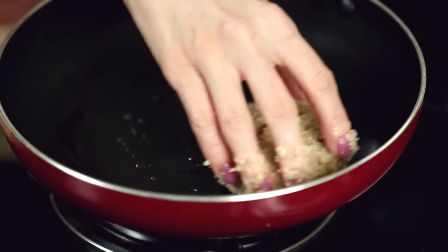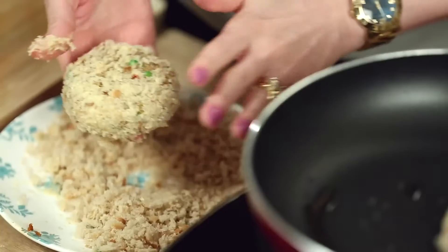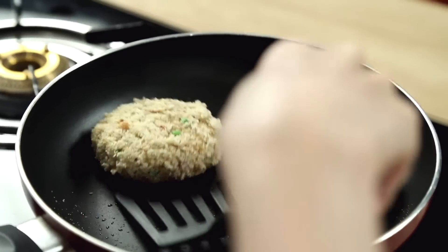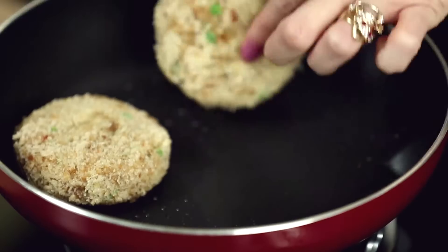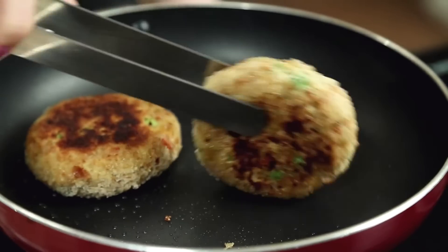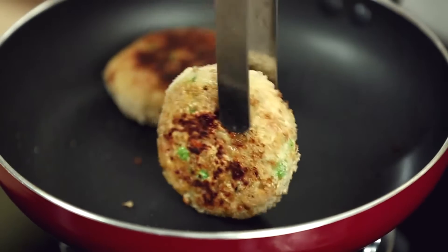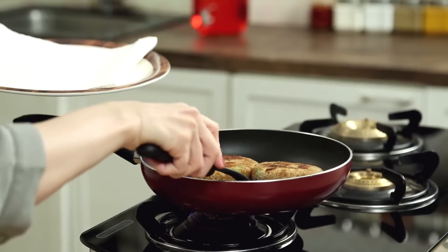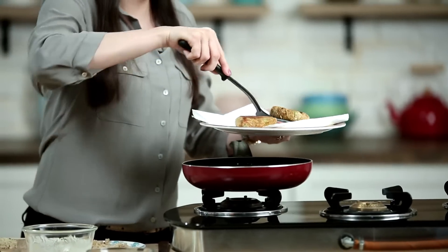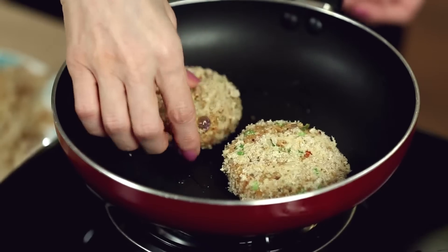Let's roast these on a pan. I've lightly greased the pan with oil. Let's check on this — it has a beautiful golden brown colour. To cook the sides, hold the patty with a pair of tongs, rotate it, and let it cook. Let's get these out. I'm going to roast the other 2.